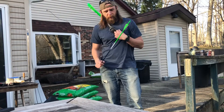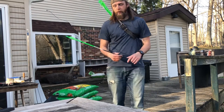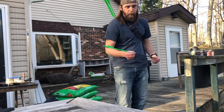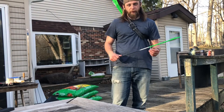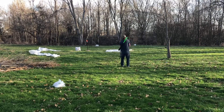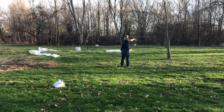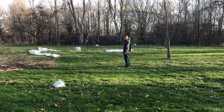All you need is a strap, a tube, and something to connect the tube, and you can have an arrow quiver. Now that it shows you the build, I'm going to take a couple of shots. Not bad.